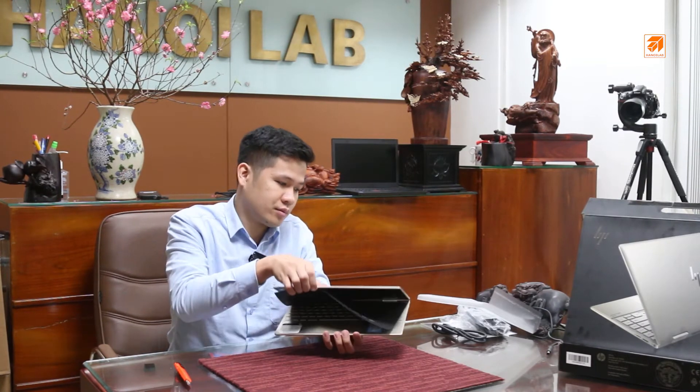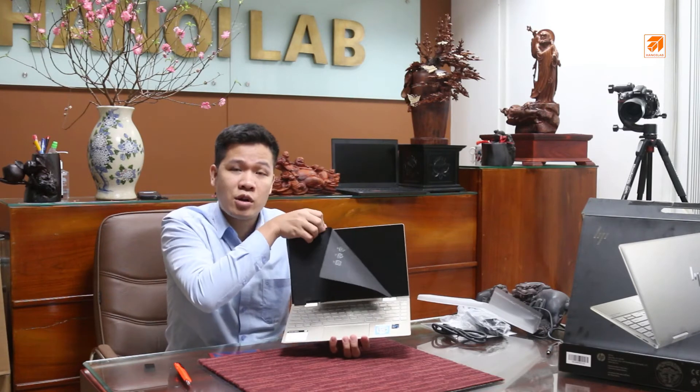Sản phẩm này đang thuộc cái chương trình ưu đãi hàng Black Friday đợt này của bên mình. Giá cực kỳ tốt. Các bạn có thể tham khảo tại website halab.com.